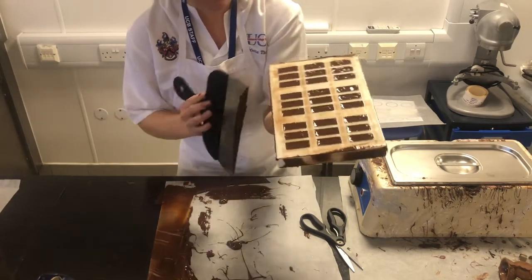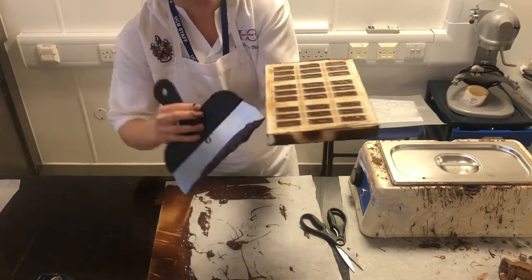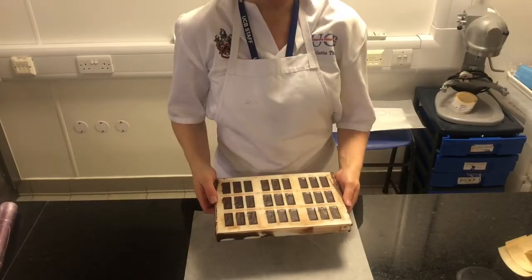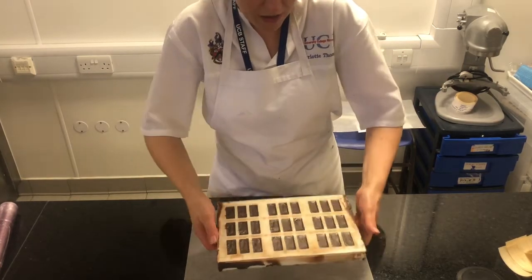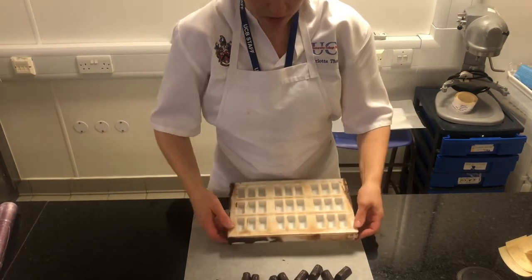Pop that into the chocolate fridge to crystallise and then demould 20 minutes later. Once your pralines have had at least 20 minutes in the fridge to set, just twist the sides of the mould — you'll hear a slight crack. Turn the mould over and they should just drop out.